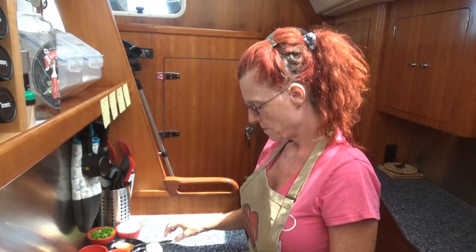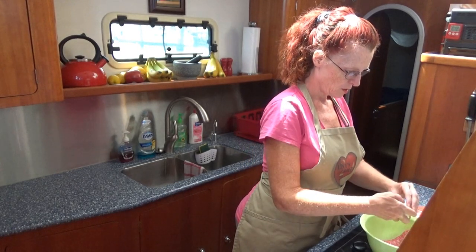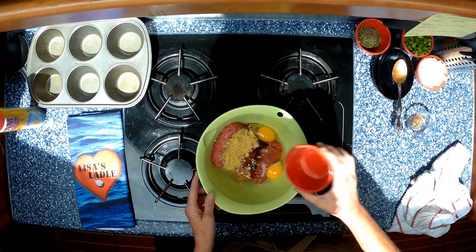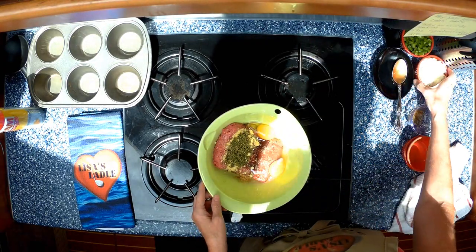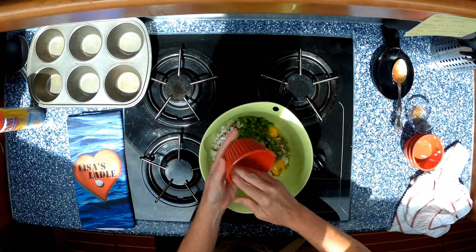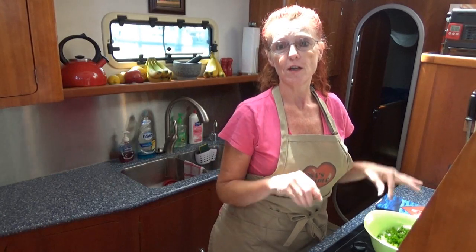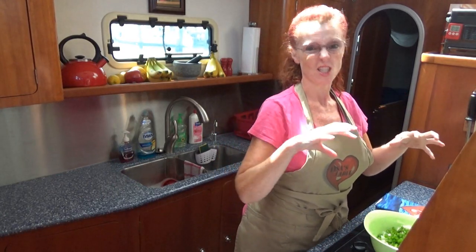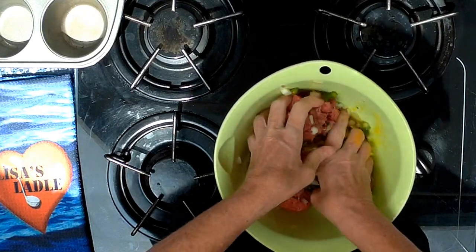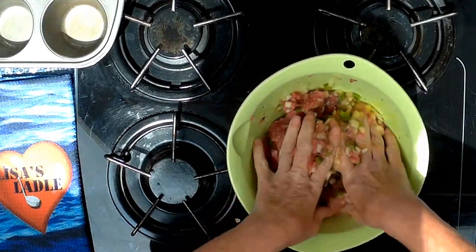We have our pound of hamburger — I use the 93% lean because it's not as greasy — and two eggs. If anyone out there thinks that cooking's not fun, here's the fun part: you get to get your hands dirty. You want to get in there and smush it and roll it and just really mix it together. It's hard to do with a spoon or a fork, so get your hands in there. Let's get cooking together.